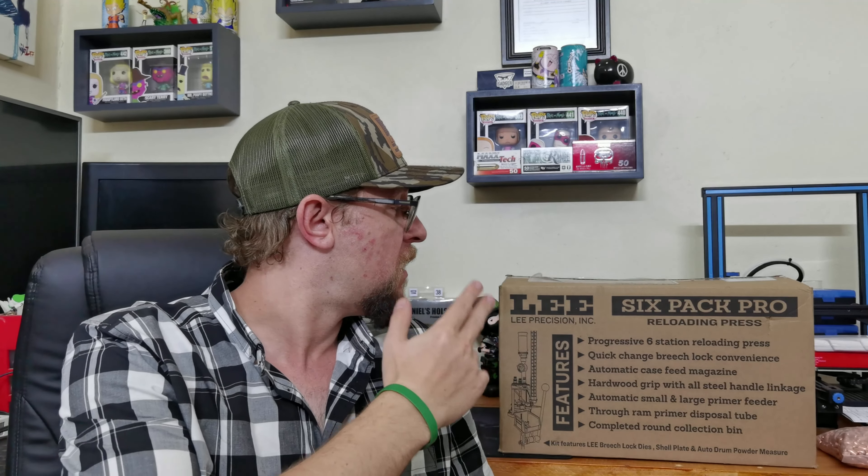How's it going everybody, and welcome back to The Enclave, South Africa's premier firearms education channel. Today I'm very excited to bring you the review, unboxing, and setup of the Lee Six Pack Pro. After the intro we'll get into the unboxing, get the parts set up, and go from there.